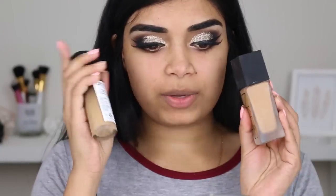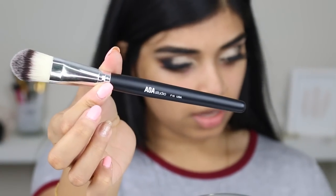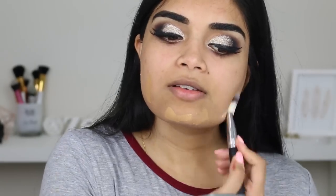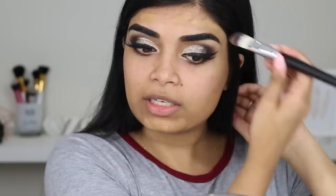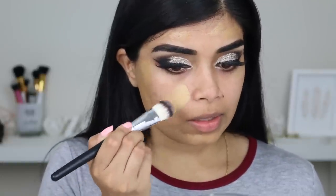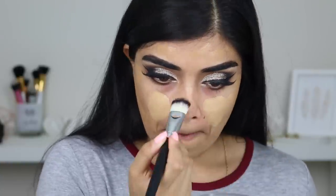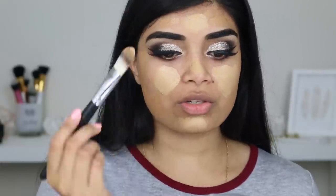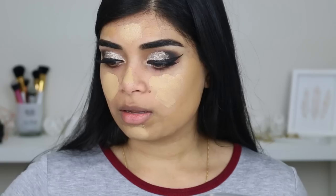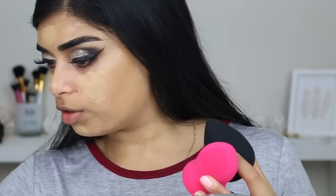I'm going to use a mix of my NARS All Day Weightless and Milani Conceal and Perfect foundation, using my F15 brush which is a flat foundation brush. Then I'm going to use a sponge to blend it out — just the Milani Conceal and Perfect in Sand Beige, applying it to the inner parts of my face because it's lighter and heavier coverage. Shop Miss A gave me two sponges — I think these are called the Wonder Blender.